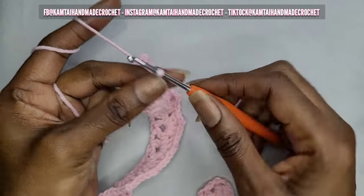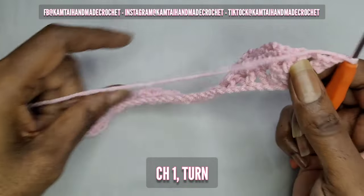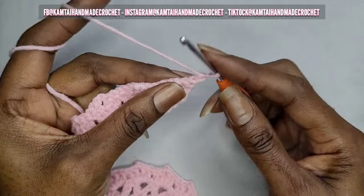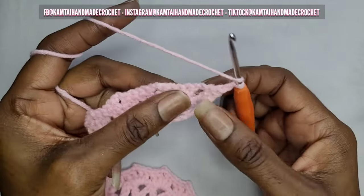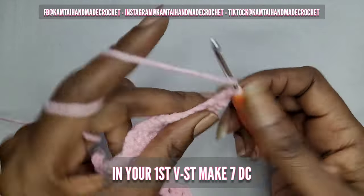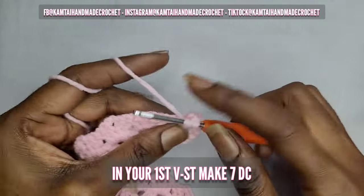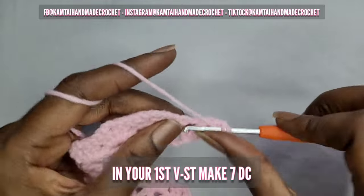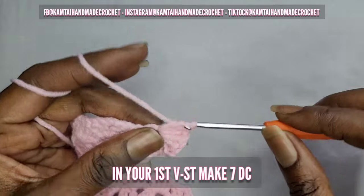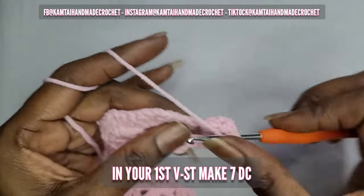Now once you've made your double V stitch, go ahead and chain one and turn your work. Now in each of those V stitches, we're going to make seven double crochets — just seven double crochets, no chaining. That's one, two, three, four, five, six, and seven.